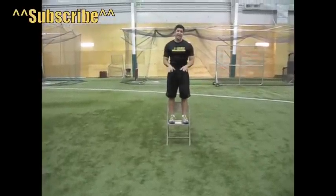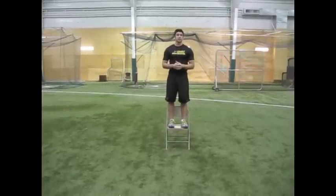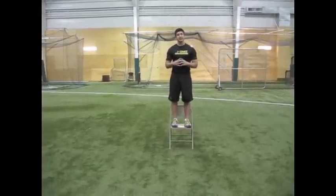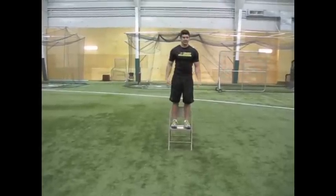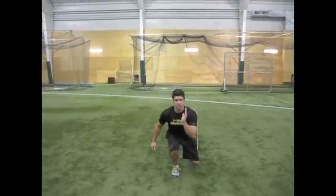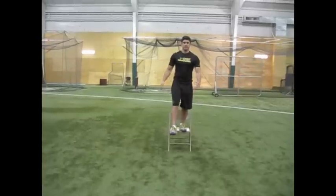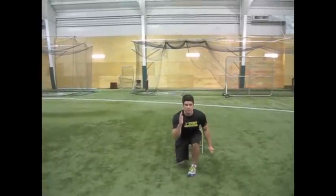The last one: you're going to land, do a tuck jump, and then land into a lunge. This one puts all of the previous exercises together. You land into a lunge and hold it for three seconds. Tuck, then lunge — hold that for three seconds.